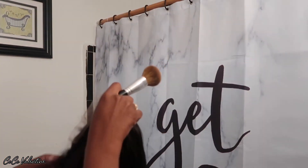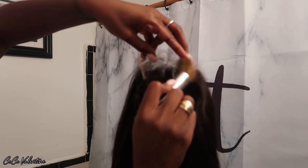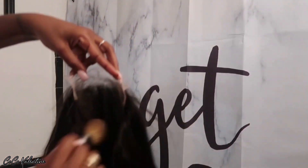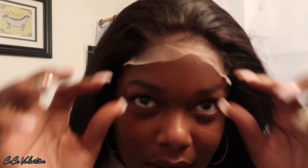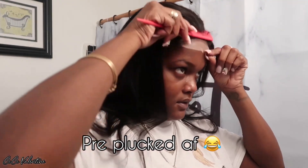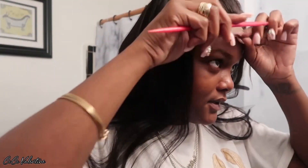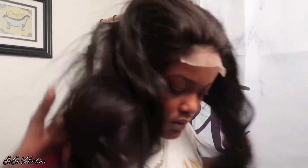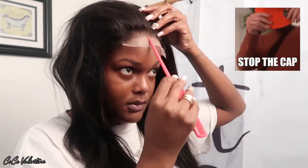Because I always do the same thing — bleaching the knots, rah rah rah. These knots are so tiny, like you could barely even see them. It's giving bald spot — it's pre-plucked, at least that's less work for me. Did they say this was 180 density? Because let me just see.